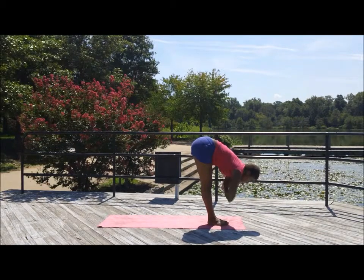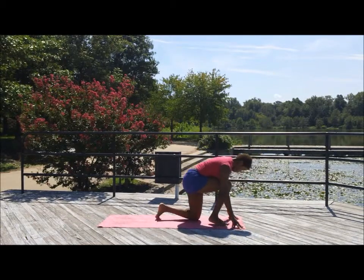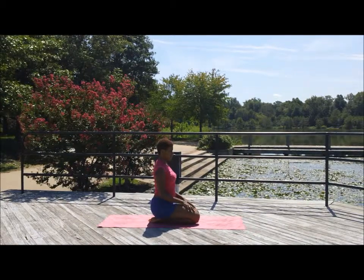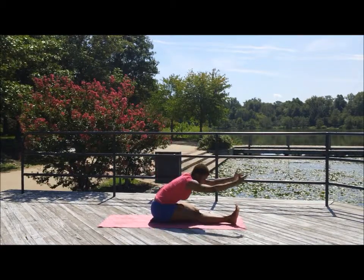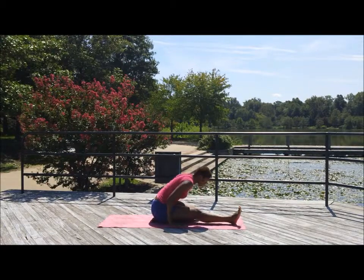Step that back foot forward and slowly rise up. Come to sitting on the ankles — roll the shoulders up and back. Inhale and exhale. Come to sitting on your left leg, the left ankle. Straighten out the right leg. Slowly come down and forward fold over that right leg. If you can, hold on to the feet, the ankle, or the calf — wherever your hands land is perfectly fine. Find your limit. Inhale and exhale, go in deeper.